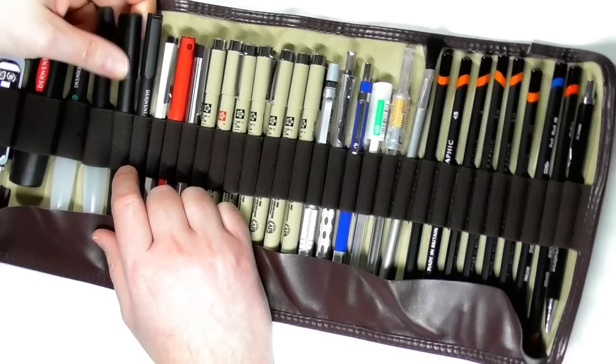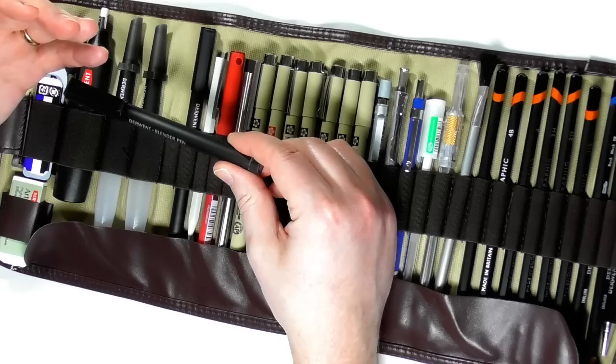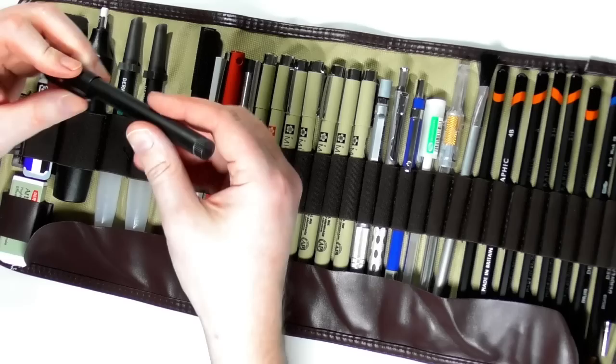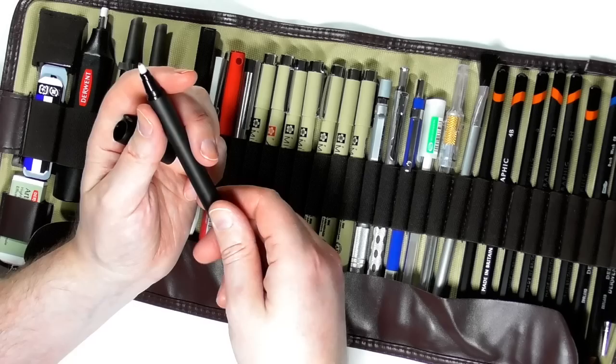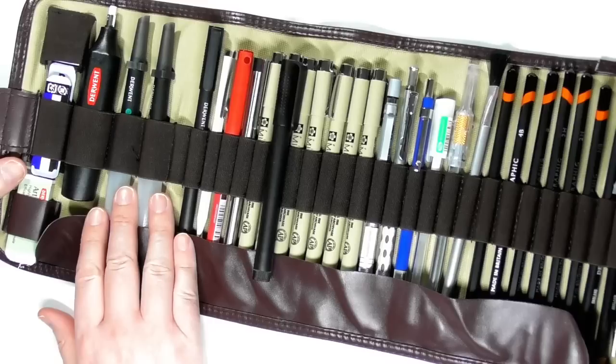I also have a blender here — these Derwent blenders are fantastic little tools. I know this isn't a review on the blenders, but if you're the type of person that uses odourless mineral spirits, it's going to be harder to have those when you're outdoors. So these Derwent blender pens are fantastic to bring with you. They have no pigment in them — you just use them like a pen over the colour pencil you've laid down. I might do a review of these later on.